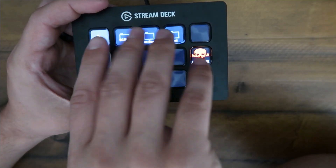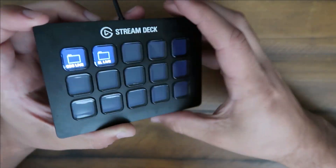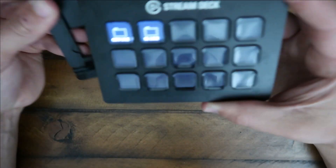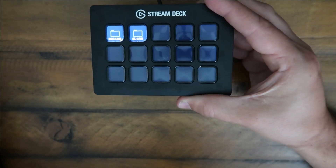A few buttons go a long way. Obviously I'm only using two folders and then they expand within them. So literally it's limitless. They're super small and compact. It comes with a cool little stand so you can set it up how you want — all the way up, all the way down, halfway up, whatever's convenient for you.